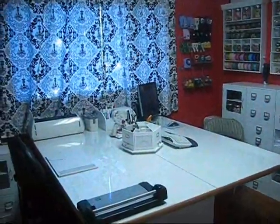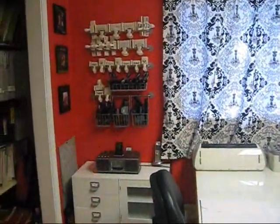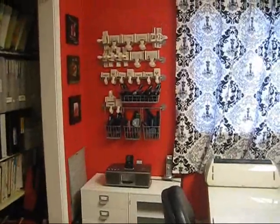This is my new scrapbook room. Very excited about it. So let me show you some things.